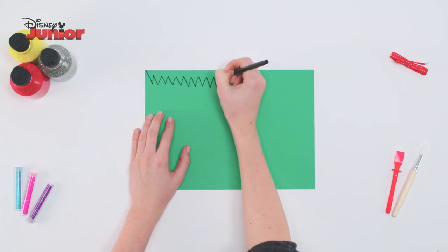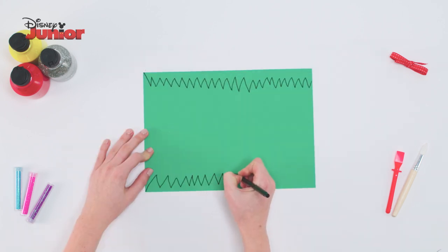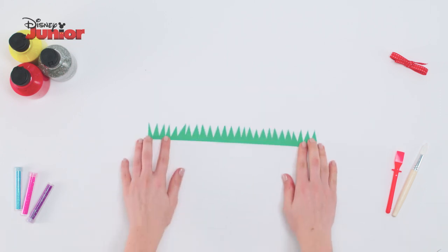Take another piece of green card and draw a zigzag pattern at the top and the bottom. Cut these out to make some grass.